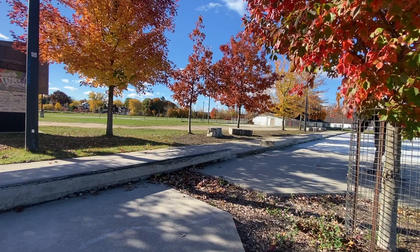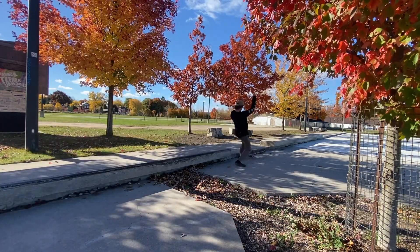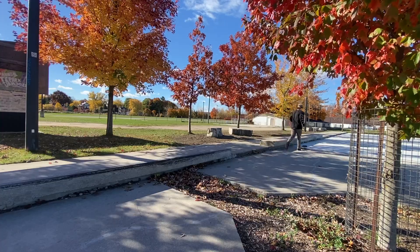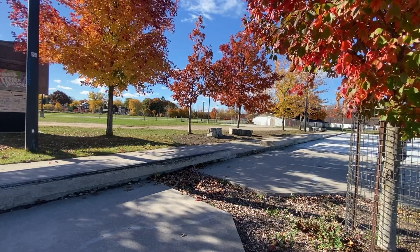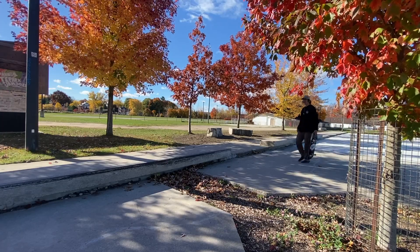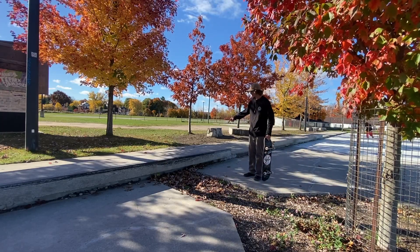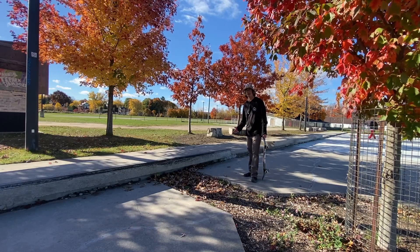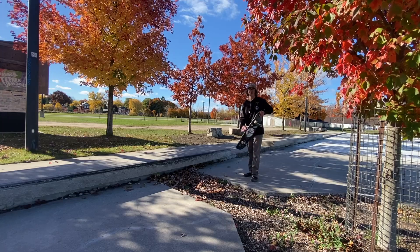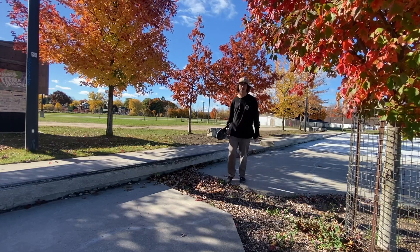I don't know what you guys want to call this. The funny thing is, that crook-to-nose slide — I've never actually done that before in the combo. I got to be honest, that one was accidental. Enjoy the rest of the clips.